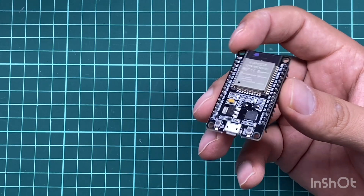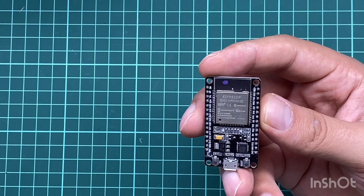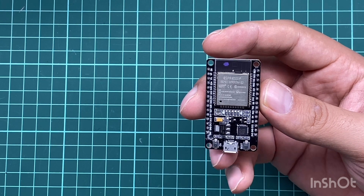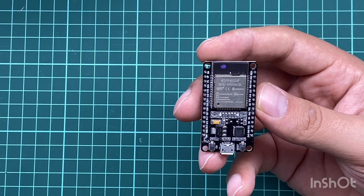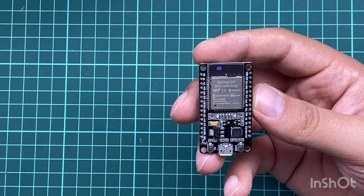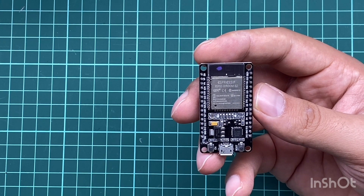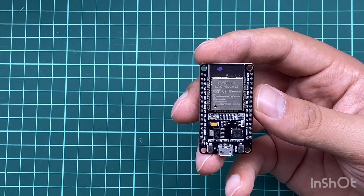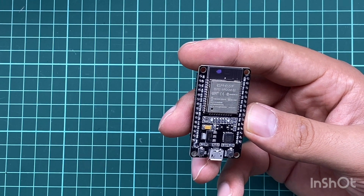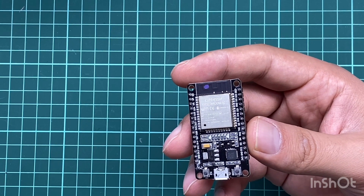Regarding the main properties of this board: it has an operating voltage of 3.3V, and the input voltage can be between 7 and 12 volts for optimal performance, though it can also work with 5V from a USB port. It has 25 digital I/O pins, up to 6 analog input pins, and 2 analog output pins (DAC). It supports SPI, I2C, and UART. The flash memory is 4 megabytes.